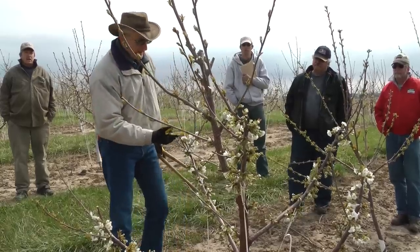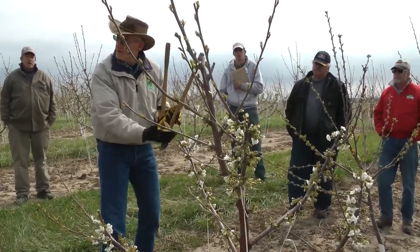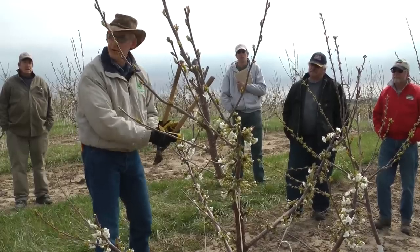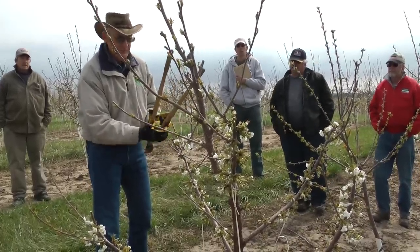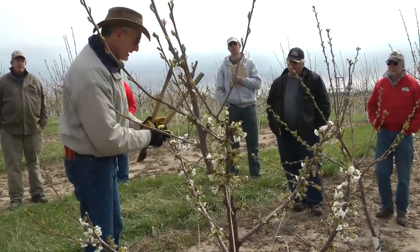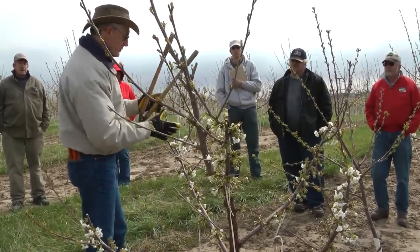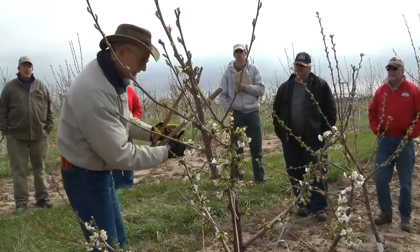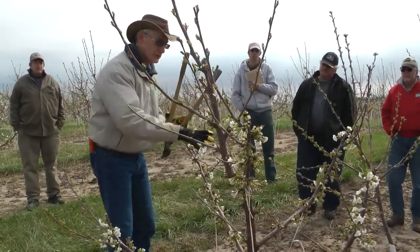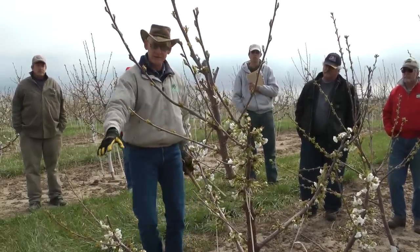By making that heading cut, he removed the last bit of growth where the growing points slow down and get more compacted as the growth slows down. That then becomes, two years after that shoot forms, heavy thick clusters of fruit because they're very dense. So by making a heading cut to remove that last bit of terminal growth, you're removing those dense clusters and leaving the remaining spurs spaced out more nicely. There's a two-fold thing: you're reducing the future crop load and you're increasing the future leaf area by stimulating these laterals.